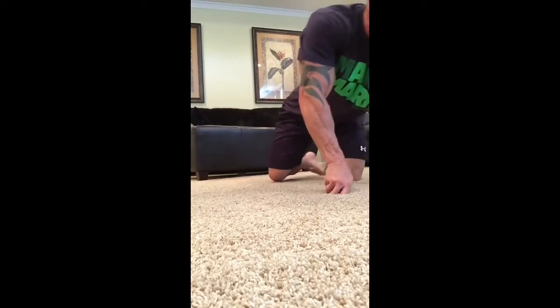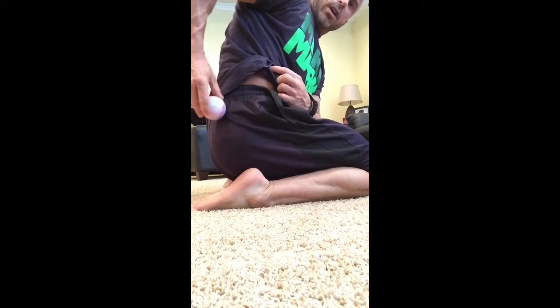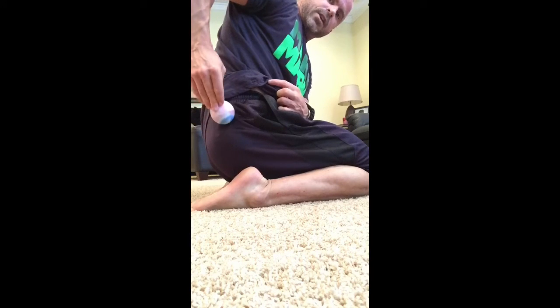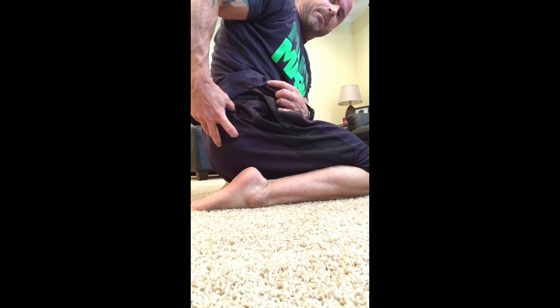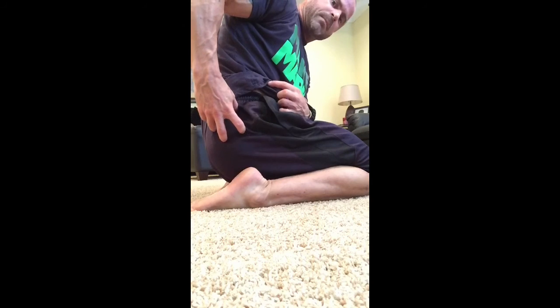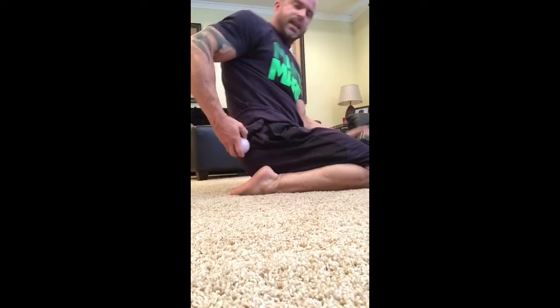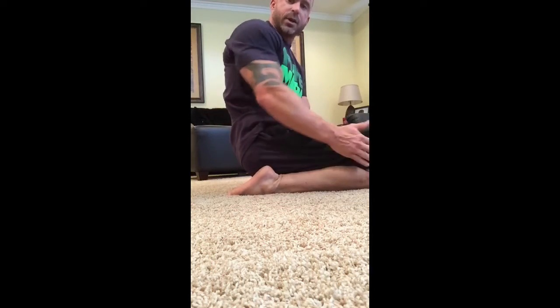Grind away two to three minutes and find those hot spots — you'll know when you find them because it'll hurt like hell. You're going to do it all along the top: just outside where your back pocket would be on your pants, there's going to be a big meaty chunk of tissue — that's the glute med and TFL. Working that area will take a lot of the strain off that IT band. Last thing is flossing that knee.